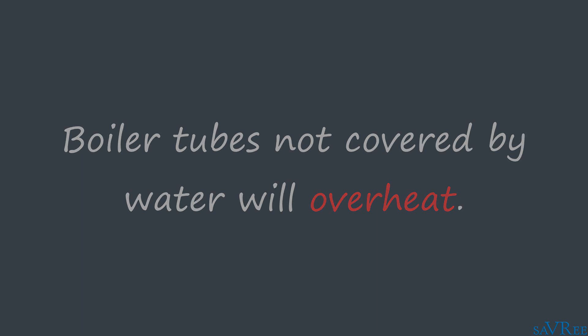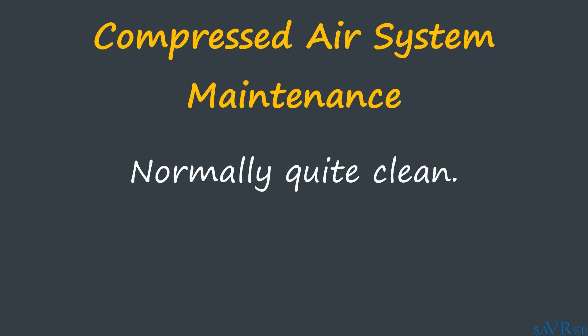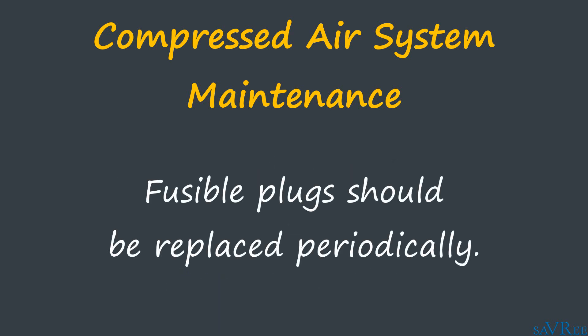As with almost everything in the engineering world, fusible plugs require some form of maintenance. For compressed air systems, the system is normally maintained in a clean state. Some oil carryover may occur from the compressors, but this can be prevented by using oil-free compressors or filters. Moisture carryover may also occur, but most installations utilize desiccant or refrigeration-type dryers to remove moisture. Providing oil and moisture are removed, the fusible plug will remain in good condition and won't be coated in an oil film or corroded by water. Despite this, periodic changing of the plug is still required and is sometimes a legislative requirement — for example, after 12 months.